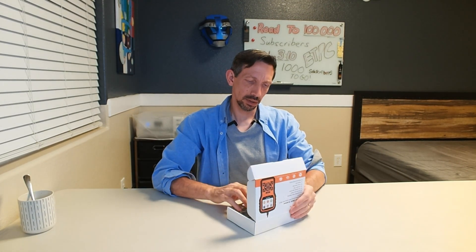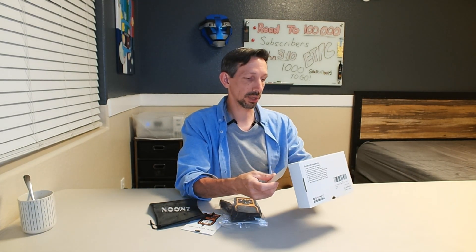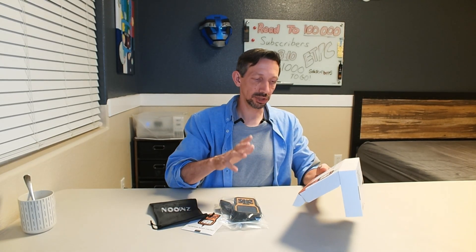As cars get more and more sophisticated, they also have built-in ways to hopefully diagnose what's going wrong with them. This has a lot of nice features including car fault code clear, real-time data stream, O2 sensor test, VIN number retrieval, a bunch of different things. You can print the stuff to the cloud, freeze frame.